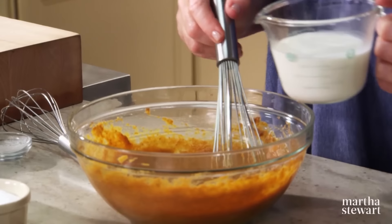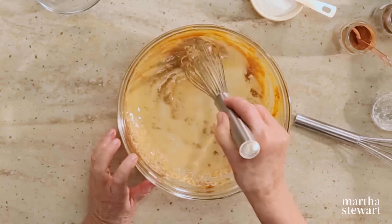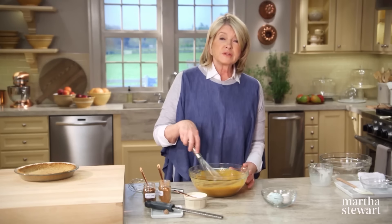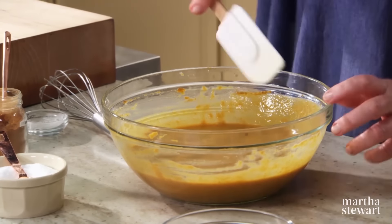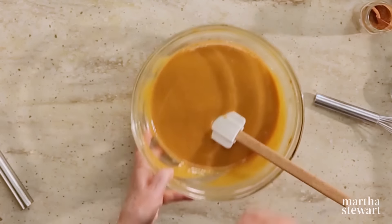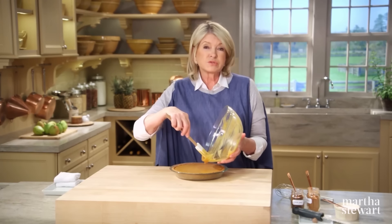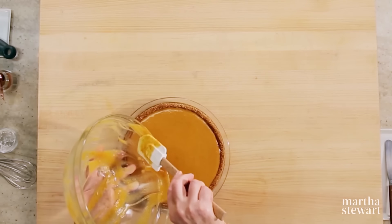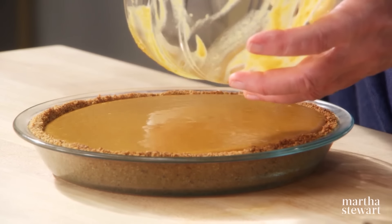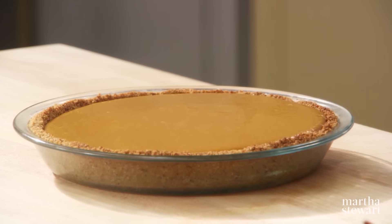Add one cup of whole milk — some people might use cream, but milk works very nicely. Make sure your oven is set to 325 degrees. It's nice and silky smooth. Get this right into your rice crust, which is gluten free and can be used with fillings of cream, chiffon, custard, or chocolate. Put it into your oven — it's going to take about 50 to 55 minutes.